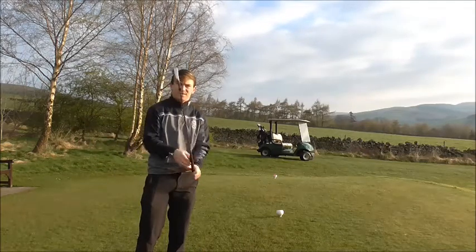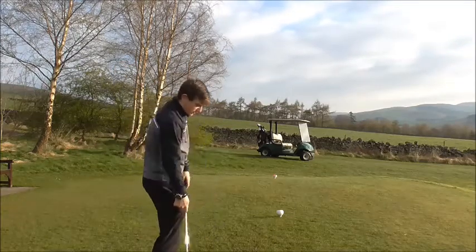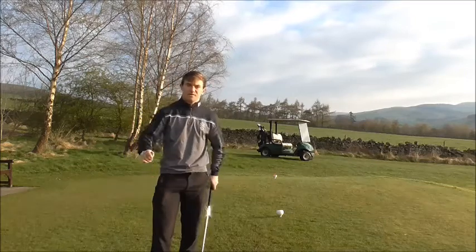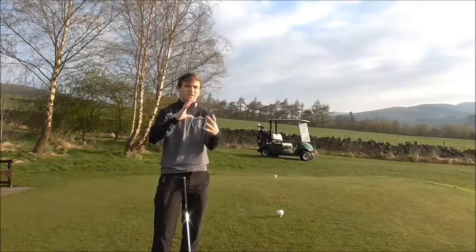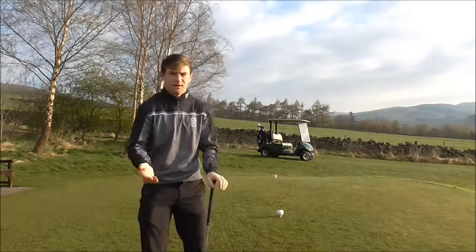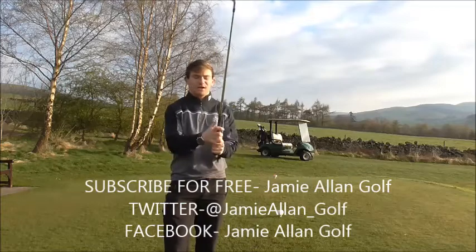That's basically everything for today. We need to move the left leg to create rotation, and as you come back down the left leg moves out the way, so weight transfers correctly from the right foot to the left. You create that X-factor — the coil where the lower body resists the upper body, then it reverses so the upper body takes over as the lower body resists. If you have any thoughts on the video, let me know and subscribe to my channel at JamieAllenGolf, and follow me on Twitter and Facebook at JamieAllenGolf.